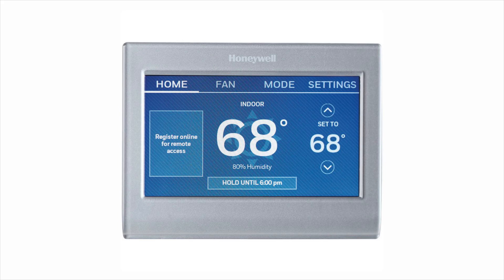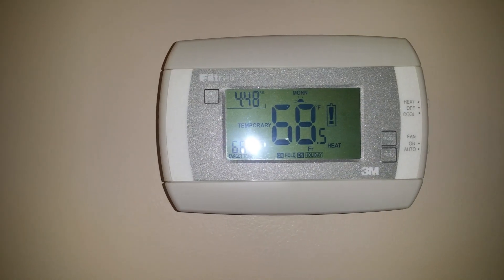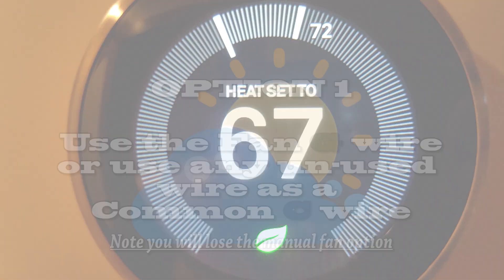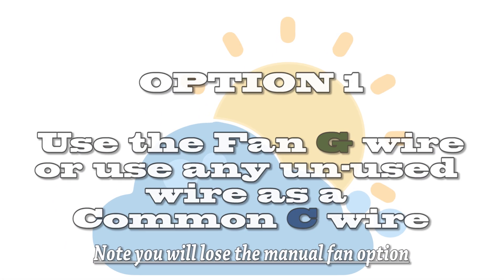It's important that before we begin, we turn off power to the HVAC equipment. Here we have a simple battery-operated thermostat that I will be replacing with a smart thermostat. The first option we have is to use the green fan wire, or look for an unused wire.